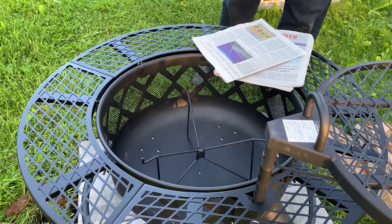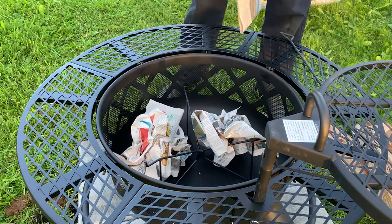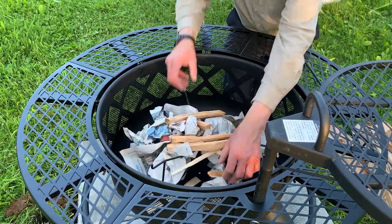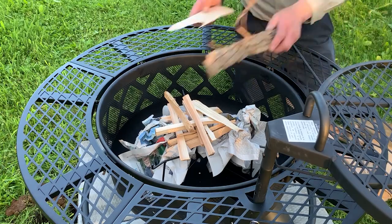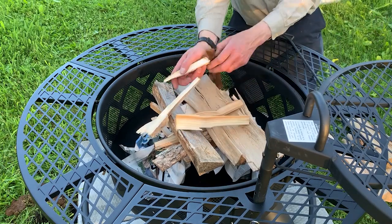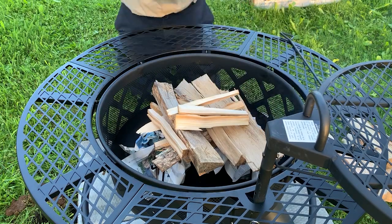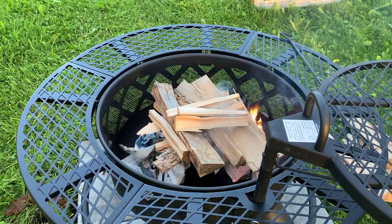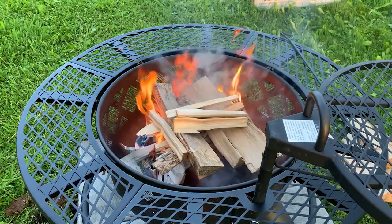Okay, time to try it out. The instructions with the fire pit cautioned against using lighter fluid, kerosene, diesel, etc. for starting the fire. I swung the grate to the side and inserted some crumpled newspaper. I piled some dry kindling on the log rack, placed some well-seasoned finely split hardwood on top, and then topped it off with a bit more kindling. Next I lit the paper, and soon I had a fire crackling.